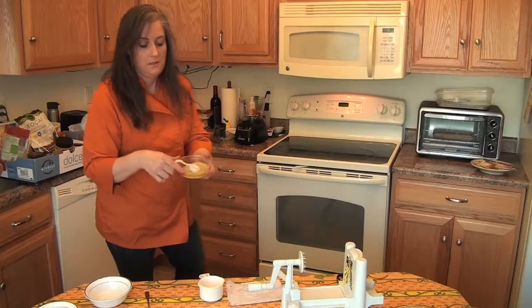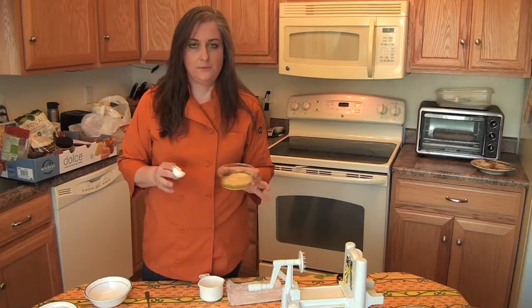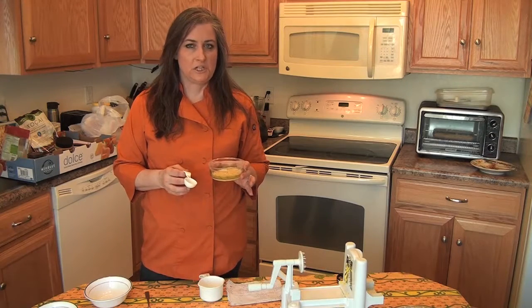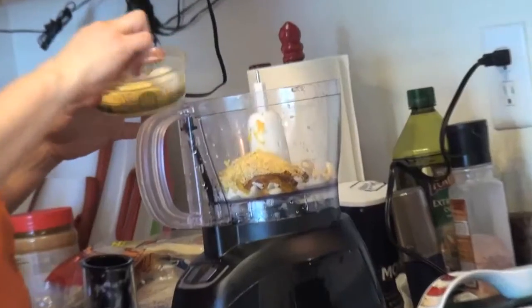And then nutritional yeast. This is not like bread yeast. If you're making this mac and cheese because you're vegan and you don't eat animal products, B12 is one of those things you have to make sure you get into your diet. Nutritional yeast is a really good source of it. It's got a little cheesy aroma and flavor — it's really good to sprinkle on popcorn too. I'm going to put some of that into the food processor.